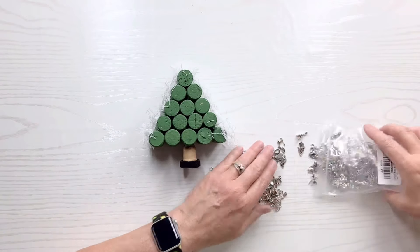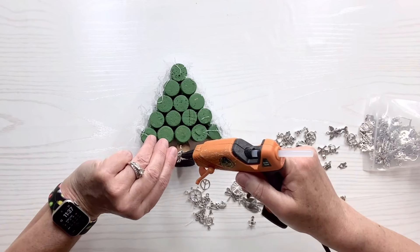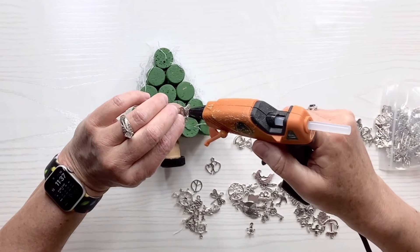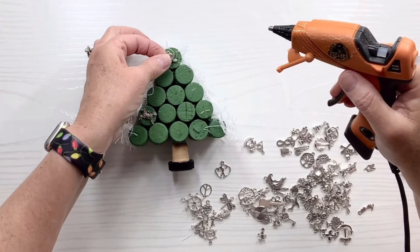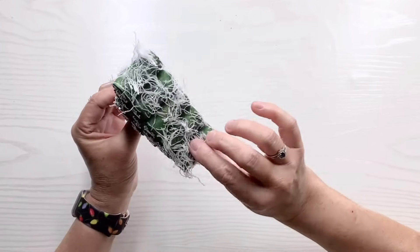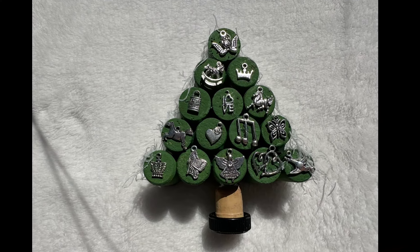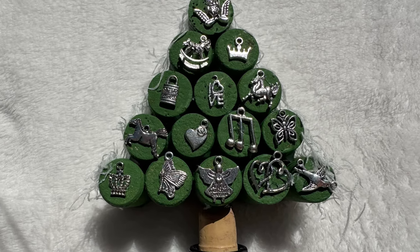I've got these adorable little metal charms that I ordered on Facebook Marketplace, and I'm just going to glue various ones that I think would look cute as little Christmas ornaments to the end of each of those corks — that'll be how we decorate the tree. I thought that would look really pretty, plus I had them in my stash and hadn't really used them. I really like the way it looks just as it is, and I love the combination of corks and the microfiber pad. You could put a topper on the tree if you want, but I didn't.